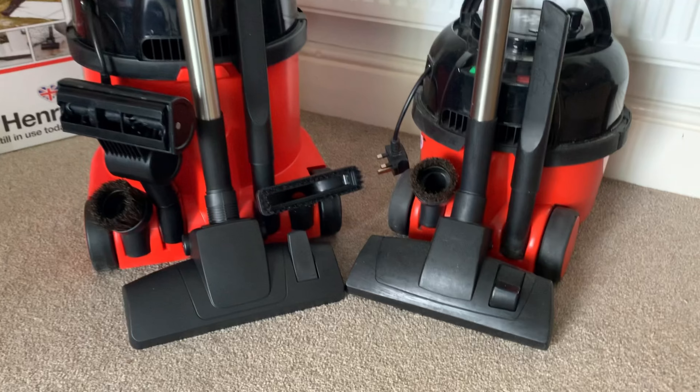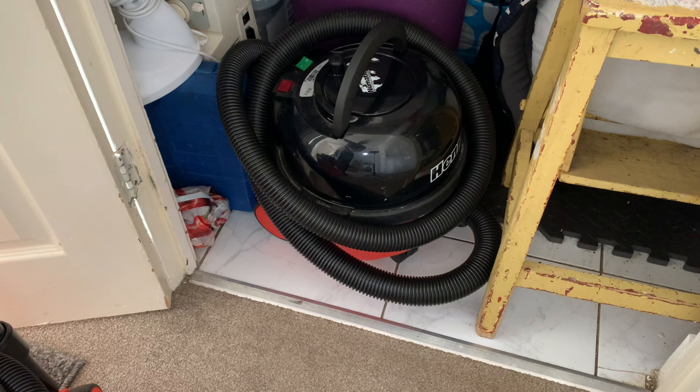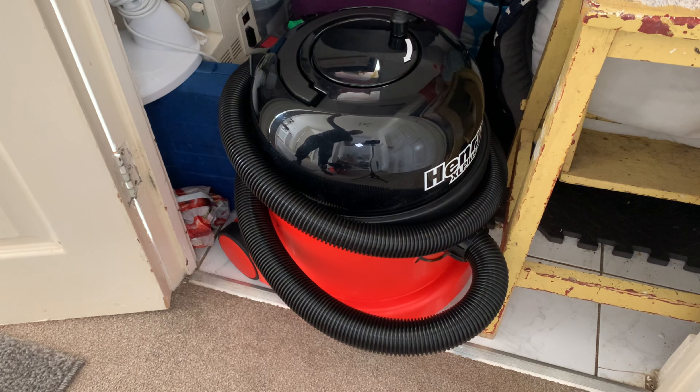On my standard Henry I can only fit a couple of things, but on this one I can fit all my tools on. Talking of storage, there is that to think about when you're storing the vacuum away — this guy is not going to fit under your bed, and may also take up a little bit more room under the stairs.